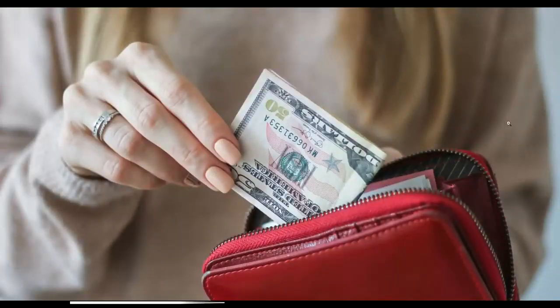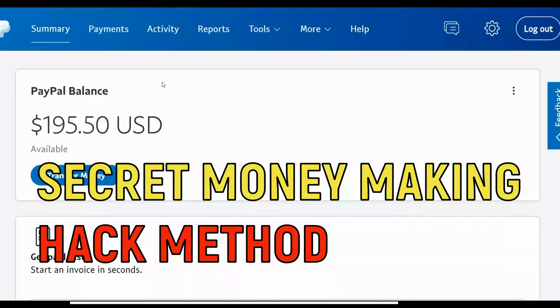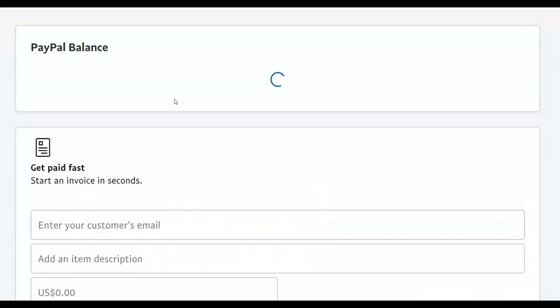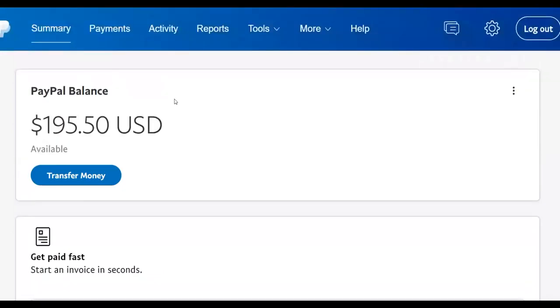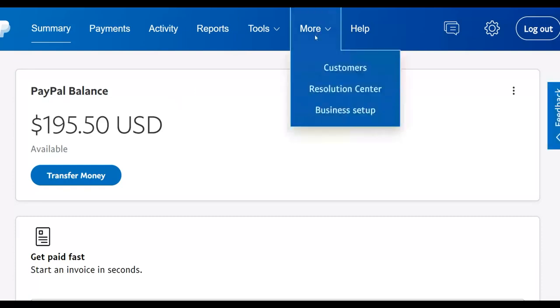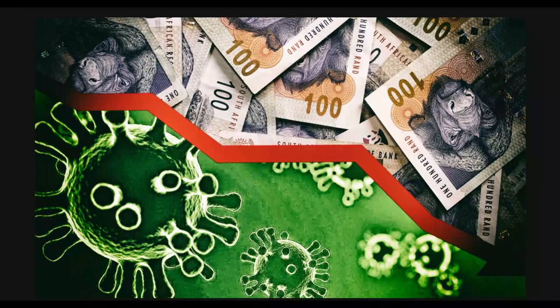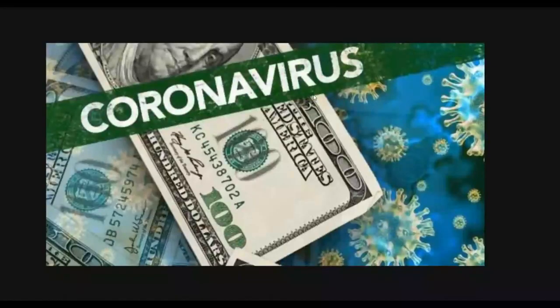Welcome back to the channel. Today I'm going to show you guys a method that you can use and make some money very fast online like this without having any skills. You don't need any skills to get started with this method. Watch this video step by step to the end, take action on what I'm going to show you, and you are going to start making some money very fast. You can make a lot of money with this method regardless of what's going on right now.